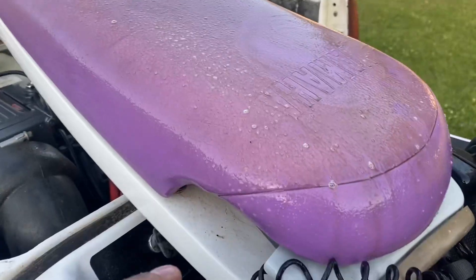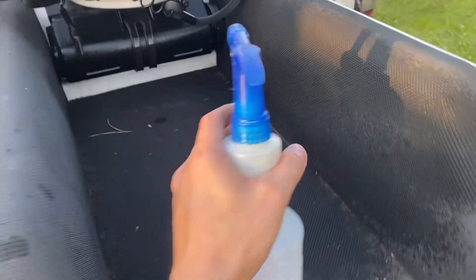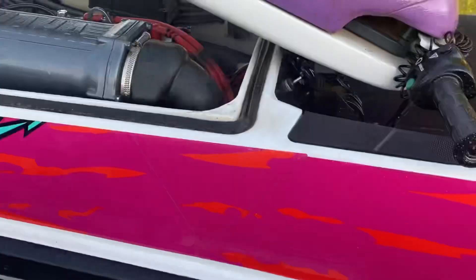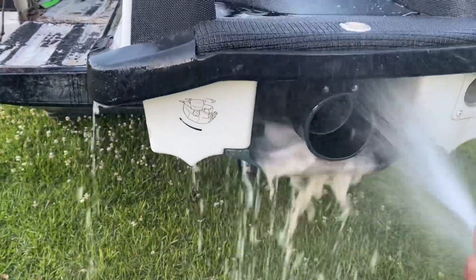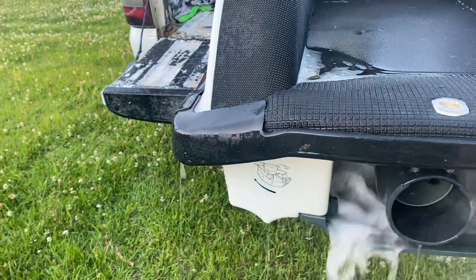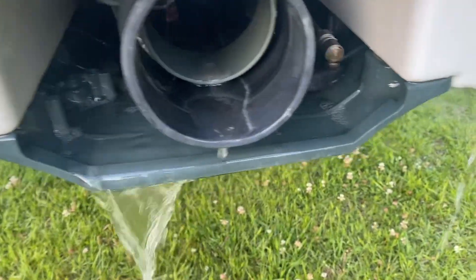Get her all cleaned up. I'm going to go ride her on Saturday. Look at that — it's going to clean up so good. It's the only tear in the turf right there.